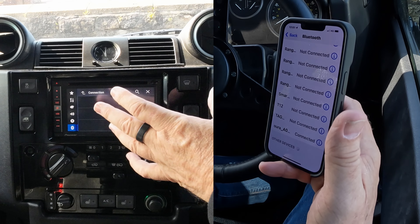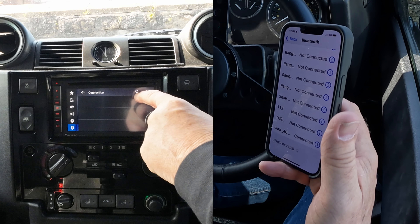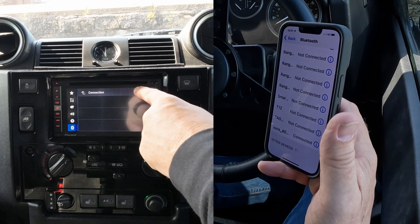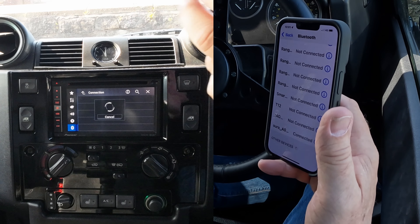Connection is a bit vague — on some units as soon as you press that it starts looking, but nothing's happening here. What you have to do is use this magnifying glass, the search icon. Click on that and now it's looking. Don't do anything before that, or you could sit here for a long time.